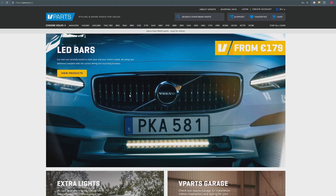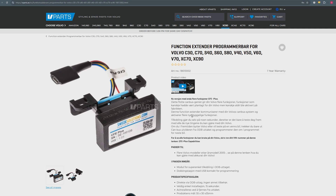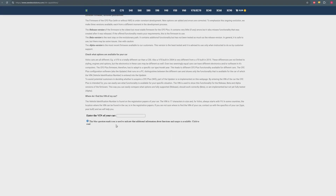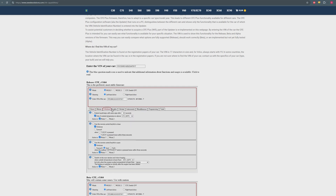You might be wondering what functions you can get on your Volvo. There's a quick and easy way to find out. Go to the home page, search for the function extender, and in the product description there's a link — CFE Plus Capabilities. Enter your VIN number in the box and you'll see all the possible functions available for your specific car.